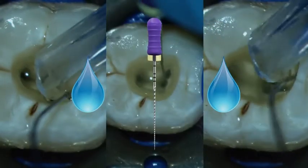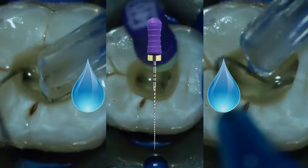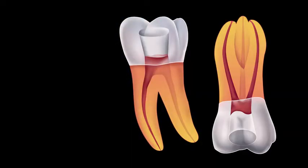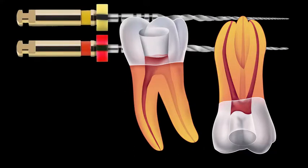Following the use of the X2, recapitulation with a number 10K file and irrigation with sodium hypochlorite is again indicated. In the case of the mesial roots of most lower molars and the buccal roots of most upper molars, only the X1 and X2 instruments are required.